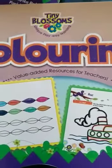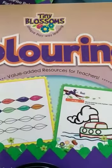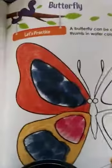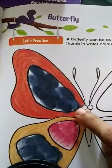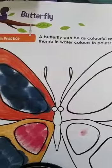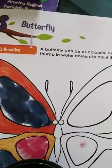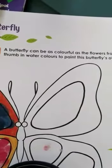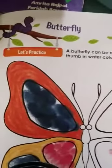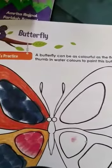Children, today we are going to do coloring. We are going to color this butterfly. One wing of the butterfly is colored; the other wing has no color — it is black and white. You have to make that wing colorful. A butterfly can be as colorful as the flowers from which it sucks the nectar. Butterflies suck nectar from flowers — that is their food. Flowers are colorful, and so butterflies are also colorful.